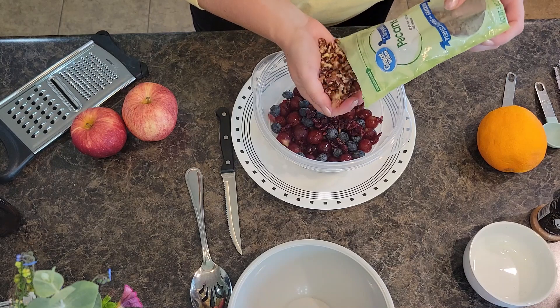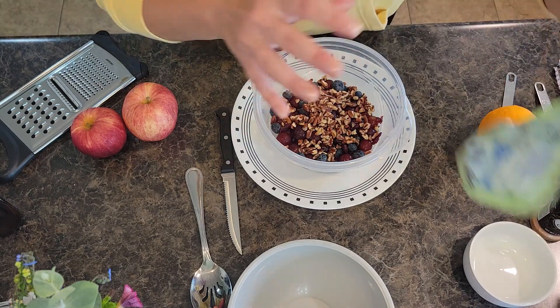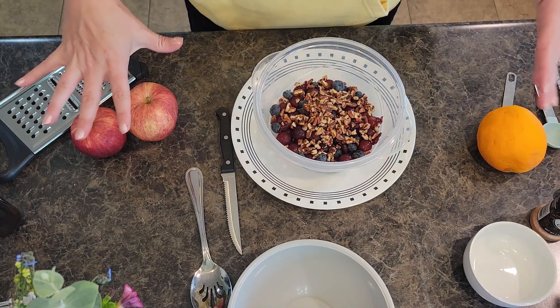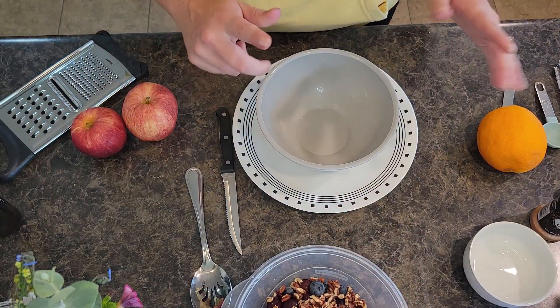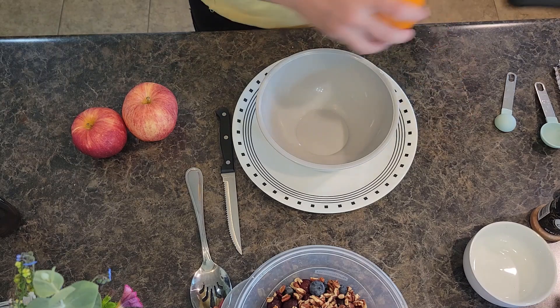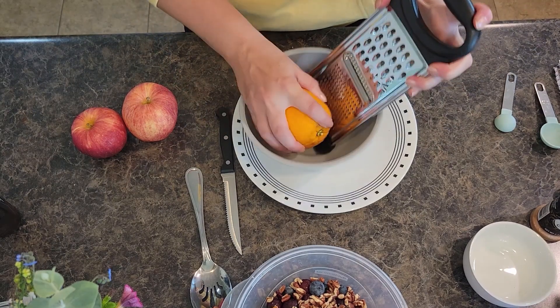I'll use my hand for the pecans. I guess I didn't quite use them all up — I'll have to throw the rest in some banana bread or muffins. Before I cut the apples, because apples brown so quickly, I'm going to make my dressing first. You want the zest and the juice of one orange, so I'm going to carefully get some zest off this orange.